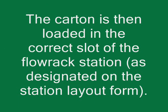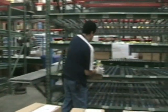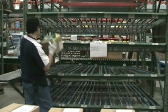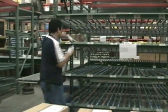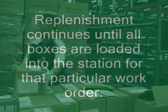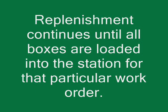The carton is then loaded in the correct slot of the flow rack station as designated on the station layout form. Replenishment continues until all boxes are loaded into the station for that particular work order.